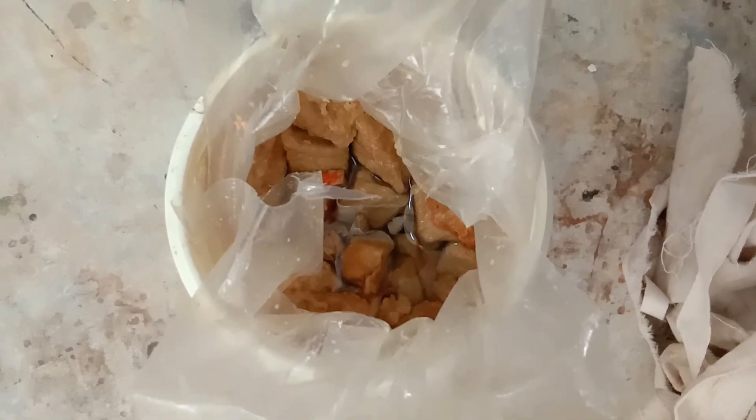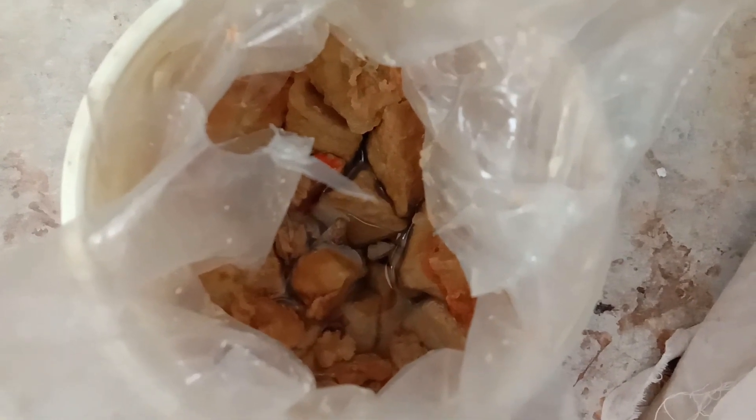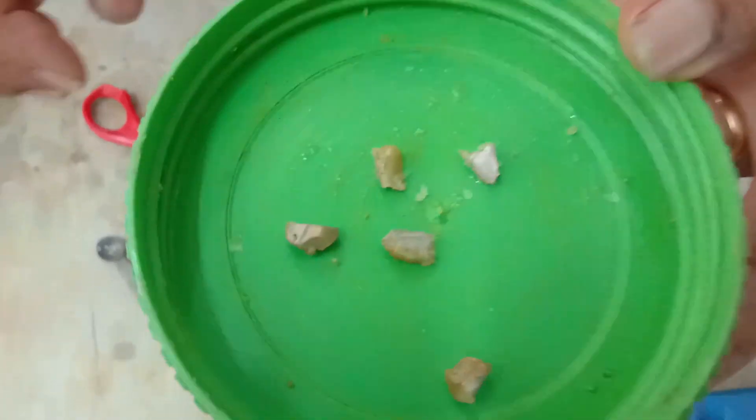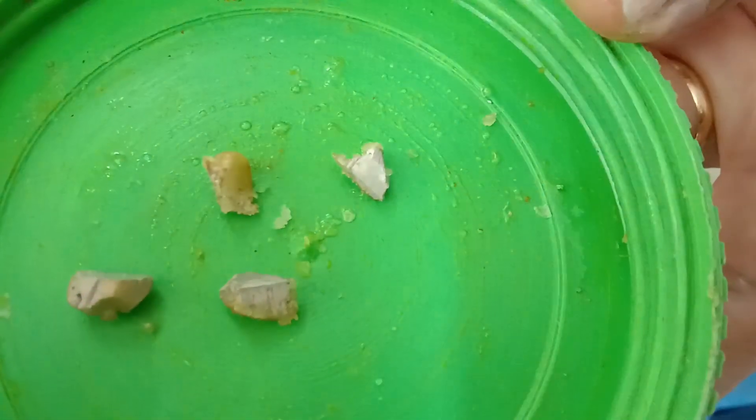Hi scientific audience. This is sodium, which is stored in kerosene because sodium is a very highly reactive metal. It can't be kept outside in the air — it vigorously reacts with the oxygen in the air. So I have taken a piece of sodium and cut it into small parts.